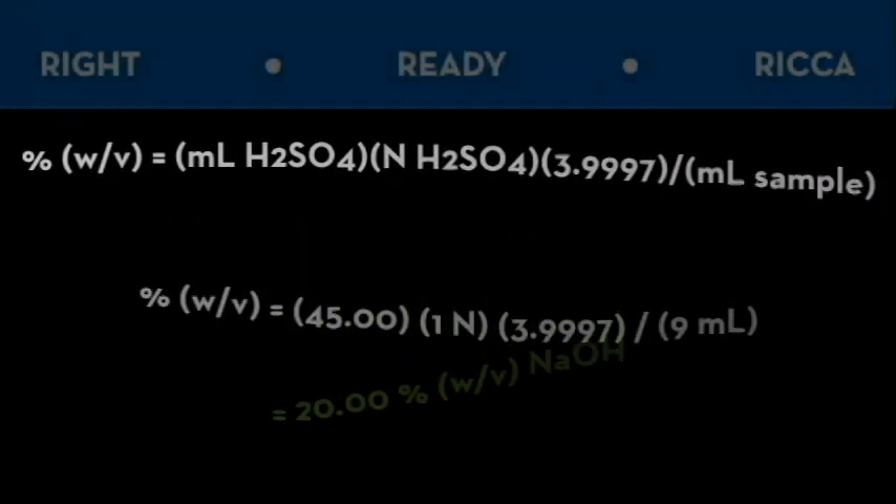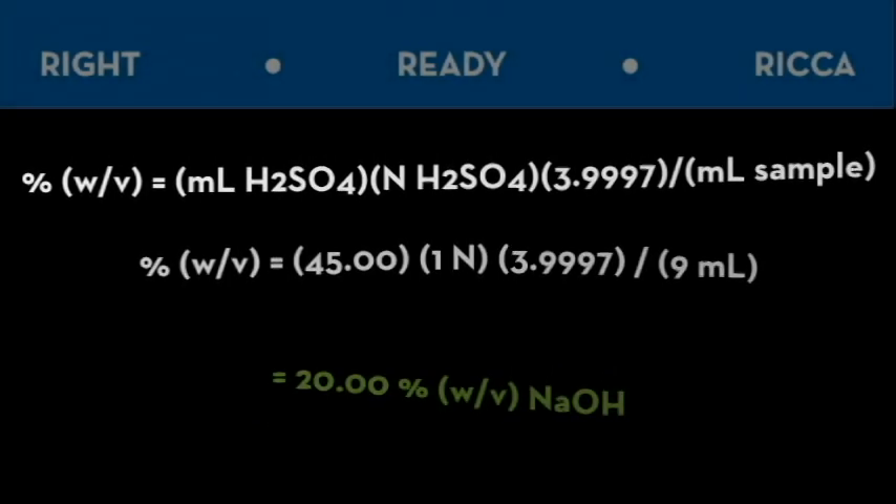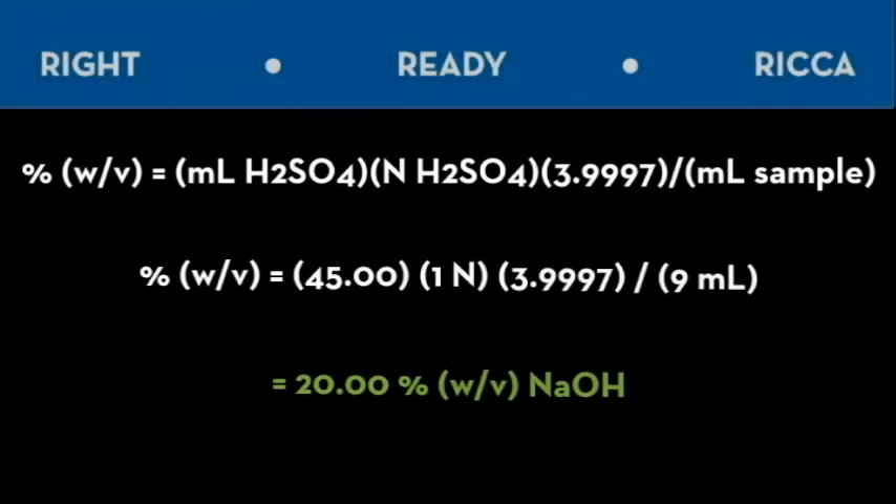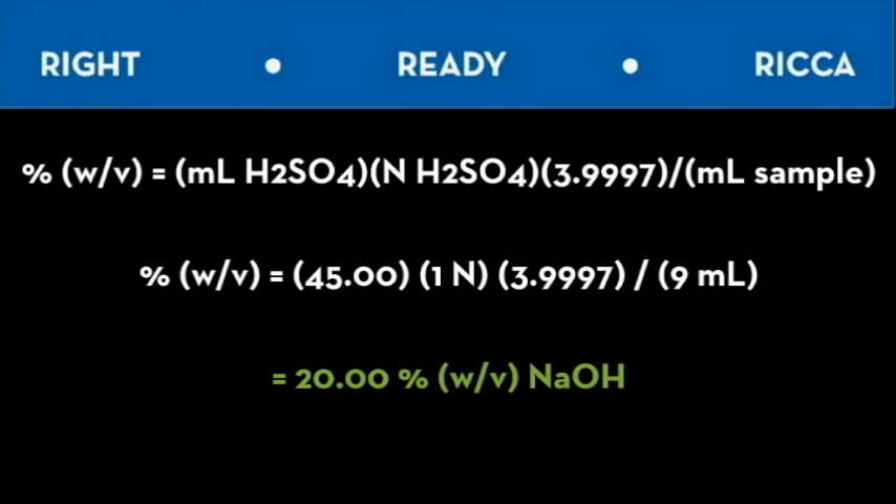Once we're done with our titration, it's time to check your math. We start by using the endpoint — the amount of sulfuric acid in our burette. In our case, 45 milliliters. Multiply that times the normality of the sulfuric acid, one normal. The 3.9997 you see is a derivative of the molar mass of sodium hydroxide — 39.997 divided by 1,000 in order to convert to milliliters, multiplied by 100 in order to convert to a percent, since we are working with a percent solution. All of this is divided by the sample size — in our case, 9 milliliters.